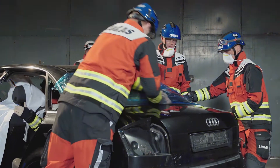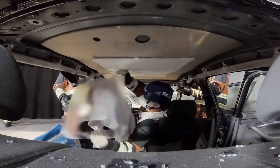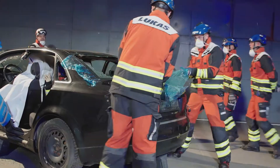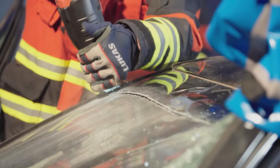Before a vehicle roof can be fully removed, all of the glass should be managed and the doors should be opened or removed. All crew members should wear full personal protective equipment, including respiratory protection, whilst managing glass.